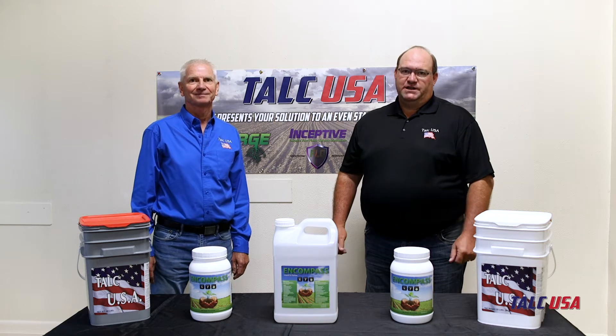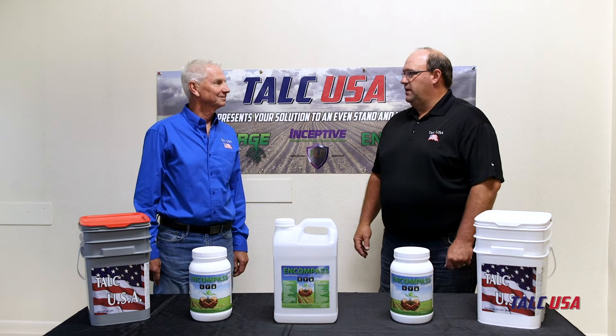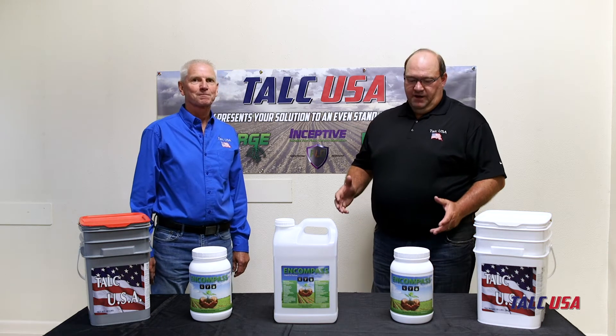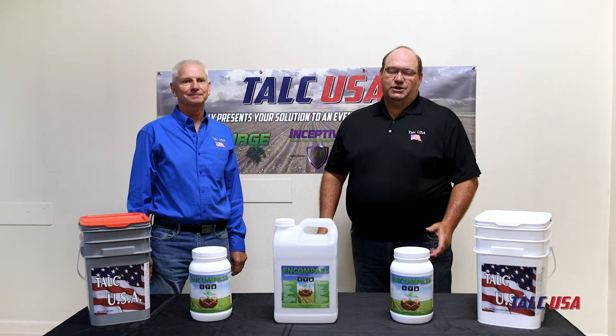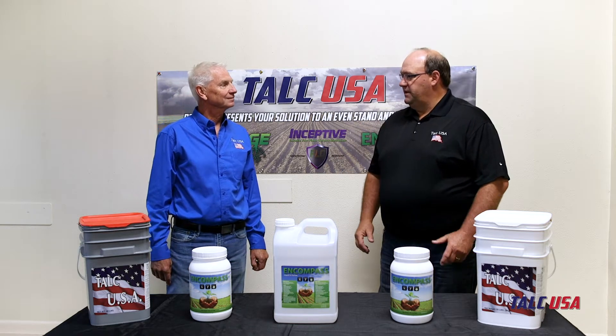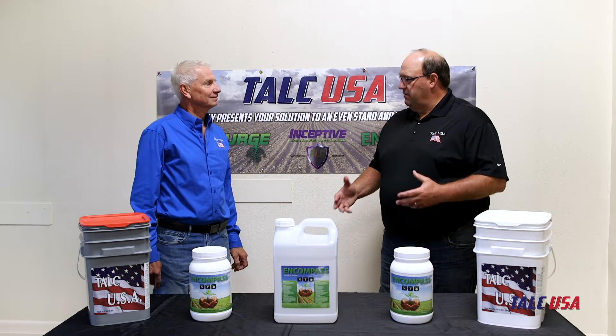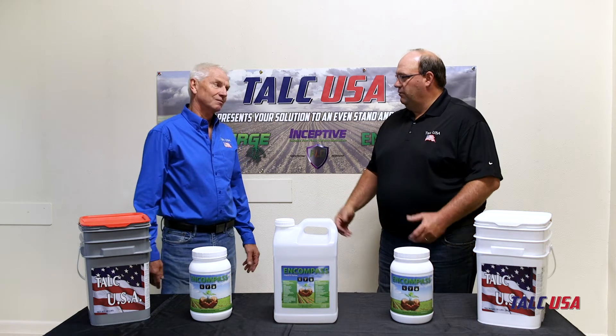Hi, my name is Corey Hill. I'm with Talc USA, and I'm excited to be joined by Jerry Christensen, our lead agronomist for the company today. We're going to visit with you about a product called Encompass. Encompass is a revolutionary product that's one of the first products in the industry that includes a multitude of microbes. Jerry, would you share a little bit about what it is and how it works?